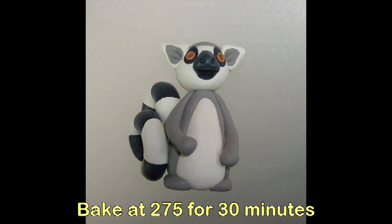Bake at 275 degrees for 30 minutes, then allow to cool completely before handling.